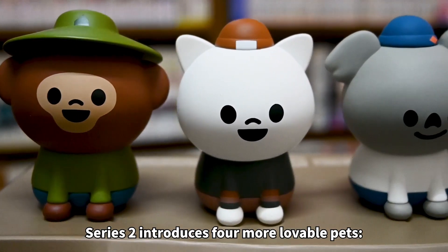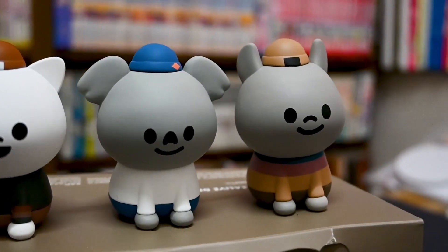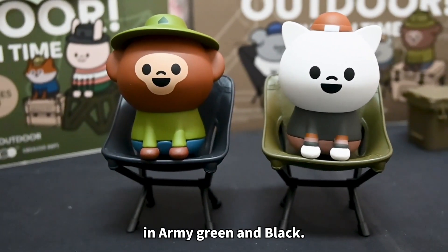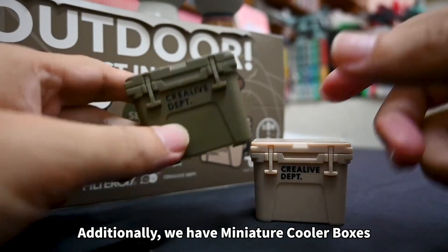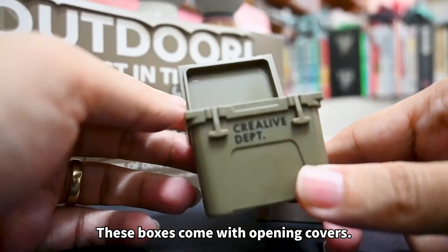Now let's shift our attention back to Series 2. Series 2 introduces 4 more loveable pets: monkey, cat, koala, and mouse. The accessory series consists of miniature folding chairs in army green and black. Although this chair doesn't fold, it's full of details. Additionally, we have miniature cooler boxes in army green and sand color. These boxes come with an opening cover.